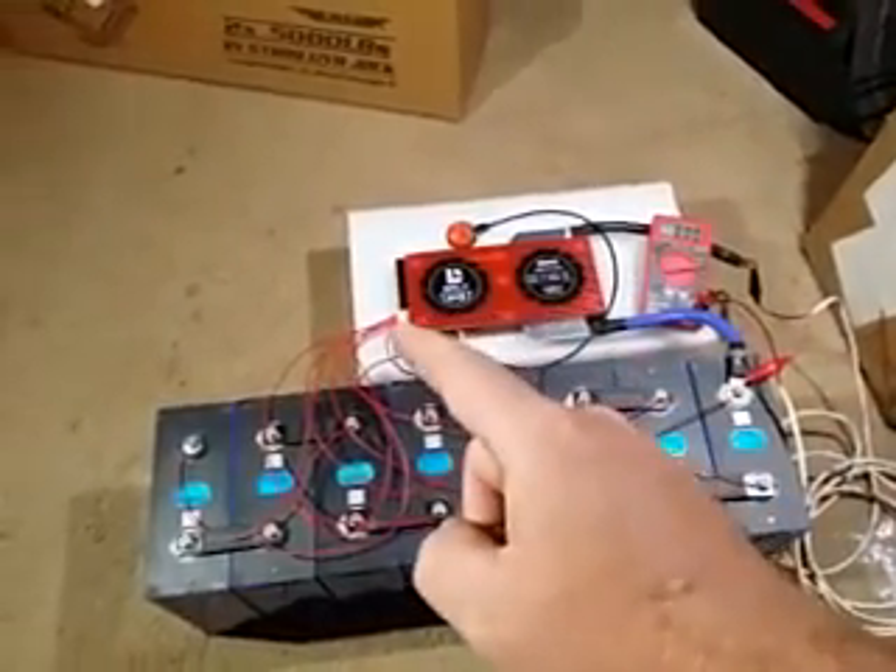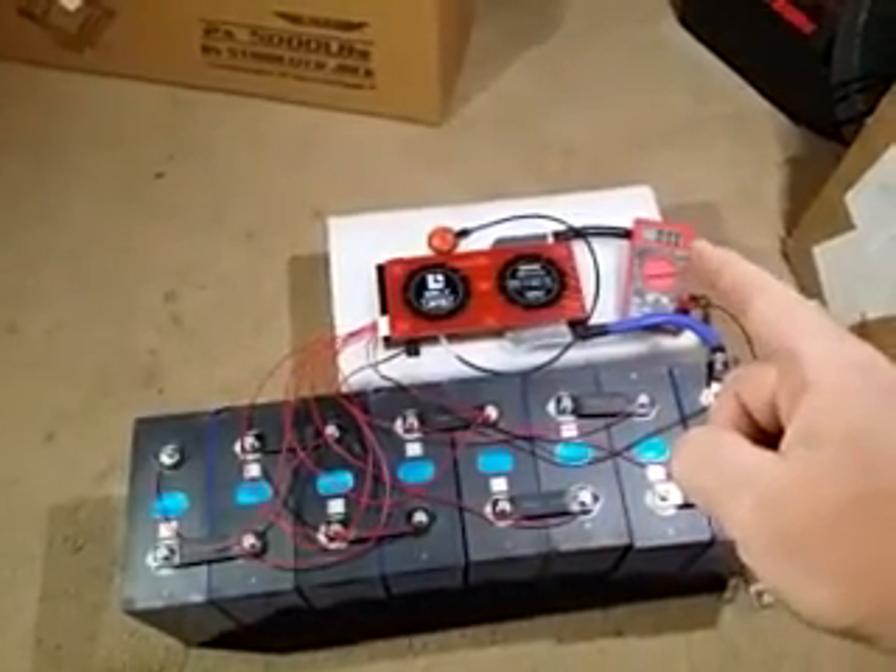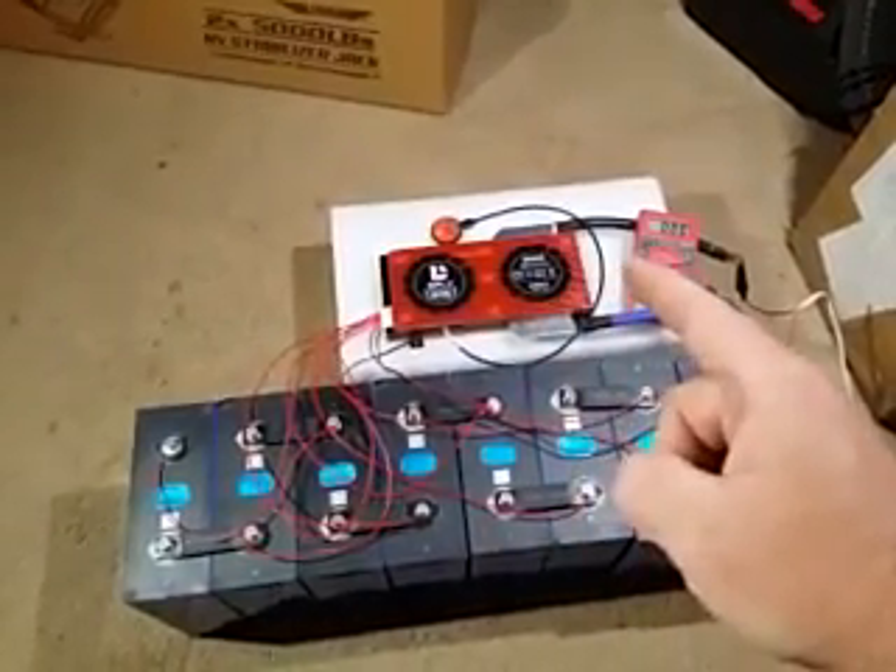What you're going to do is plug in your balance lead. It's still going to read a whole bunch of ohms because you haven't turned it on yet.